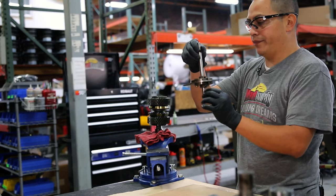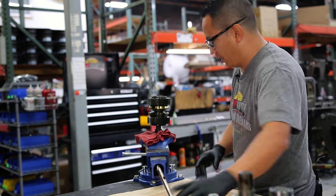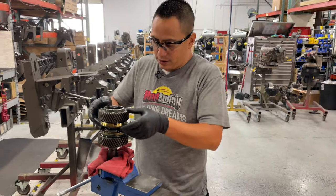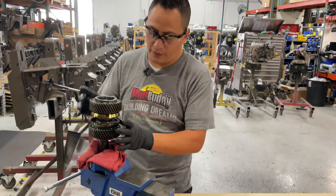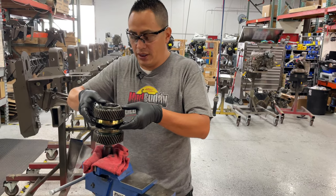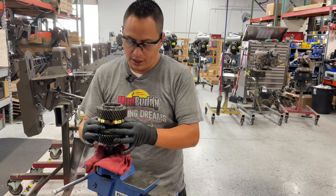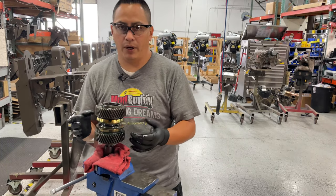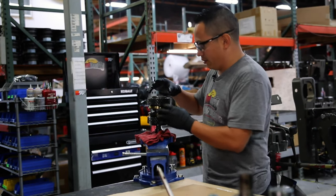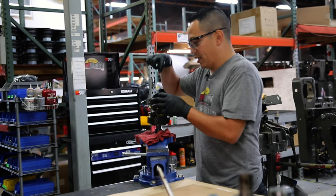This part comes apart from the shift shaft, so you can replace it by itself. To take this apart, there are several pieces, but the main ones are obviously the two gears and the actual clutch itself. This part in the middle goes up and down — that's the actual Mercury clutch. To take it apart, there is a retaining ring and a couple of keepers in here.